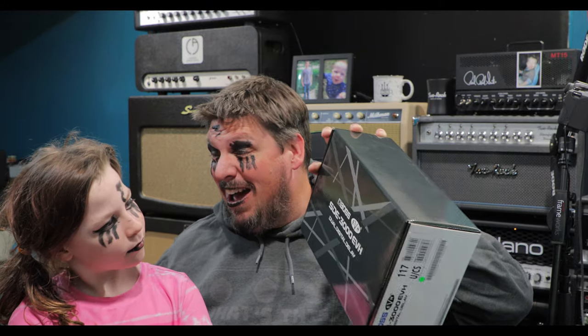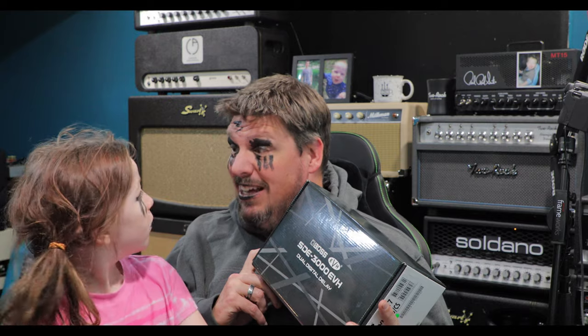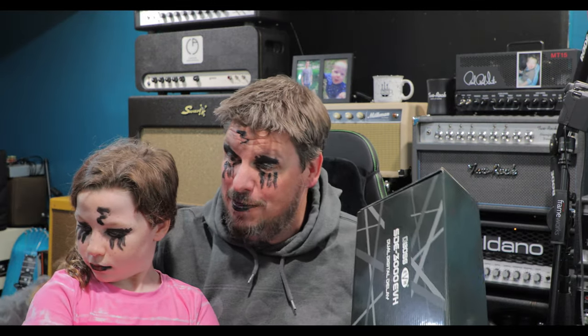And today we're gonna talk about his favorite pedal of all time. You know what? It didn't used to be a pedal. It used to be one of these big old honking rack machines, but now somebody made it so small that you can stick it on a pedal board. It's gonna be awesome. You ready? Let's do this.